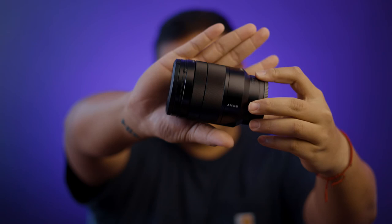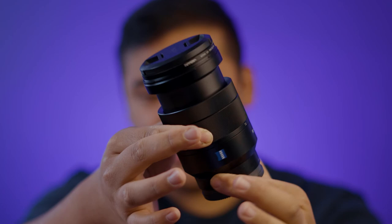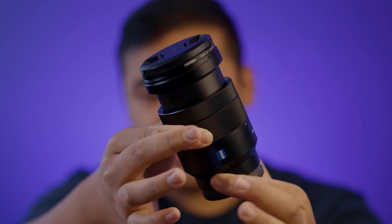The next lens we'll talk about is the Zeiss 24 to 70 f4. This is a zoom lens, so you can zoom in and out from 24 to 70. This lens was the first major lens that I bought for the Sony a7 III. At one point I only had this lens and the 50mm, and I did all of my jobs that way.